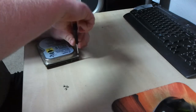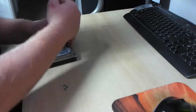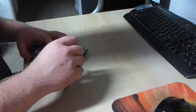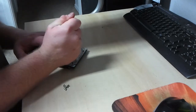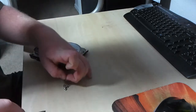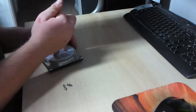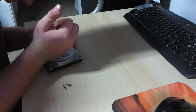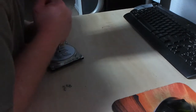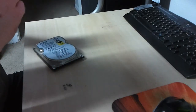Why can't they be like Samsung and use Phillips head screws? Why do they always have to be different? Why do Hitachi and Seagate always have to be different? They always have to use a star head Torx. I always have to go get a special screwdriver to remove them. They even got security Torx — the ones with the little thing in the middle.